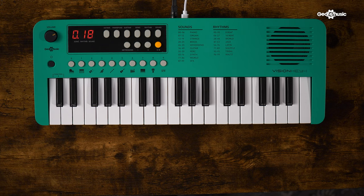With a choice of USB or battery power and the option of inbuilt speakers or headphones, you'll be able to use it in a variety of settings and situations. The Vision Key 1 is going to be a great choice for people of all ages and will be an excellent budget-friendly starter instrument.